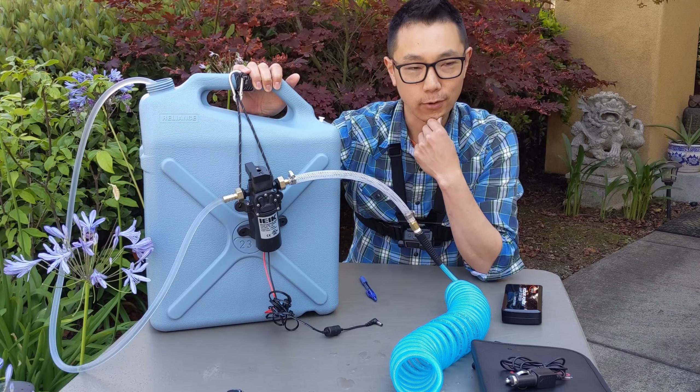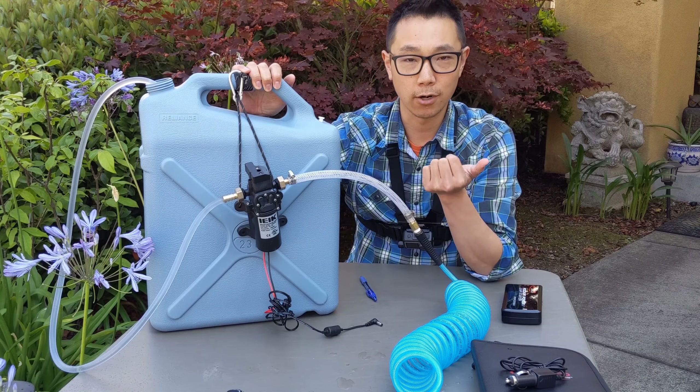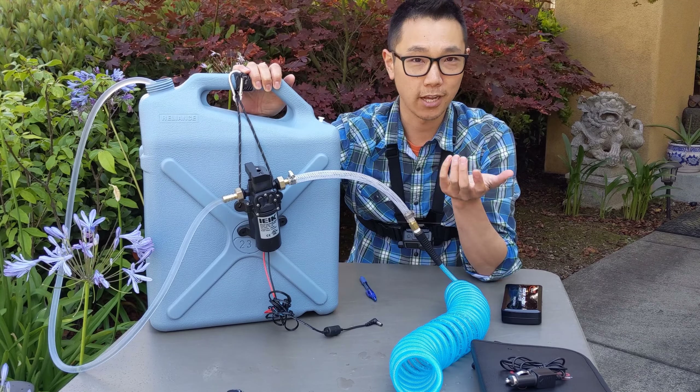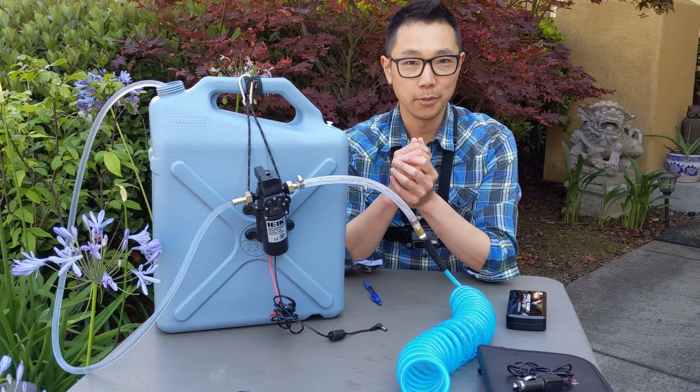Aside from that, I know some people have already recommended using a solar water bag, which I do have — a five gallon solar water bag. You can just leave it on top of your car, let it soak up some sun, and then drain it into here. Again, not ideal, but it is an option.